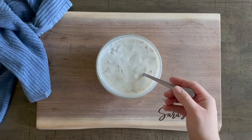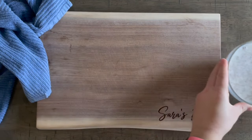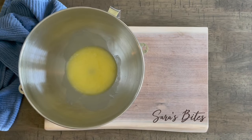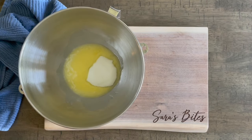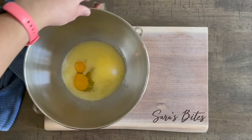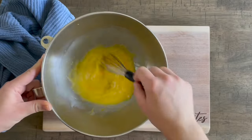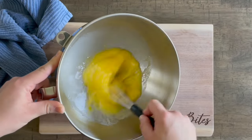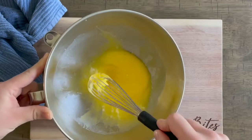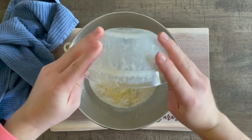While we wait on the yeast, grab a large mixing bowl — or your stand mixer bowl if you're using one. Add in one stick of unsalted butter (that's eight ounces), a third of a cup of granulated sugar, and two room-temperature eggs. Stir everything together quickly. I usually let the butter sit at room temperature like the eggs, or just pop it in the microwave for five to ten seconds until melted. Then add in the yeast mixture.